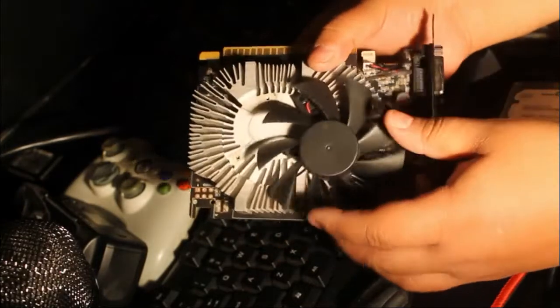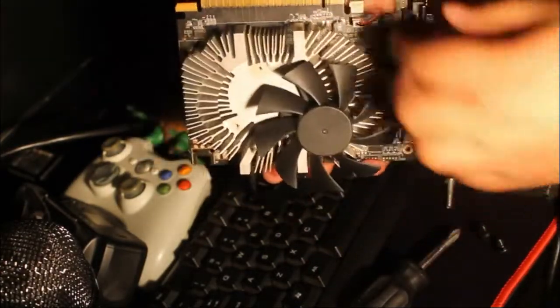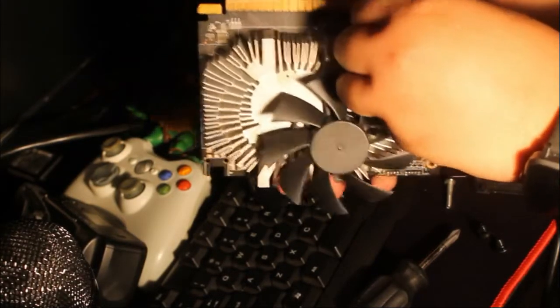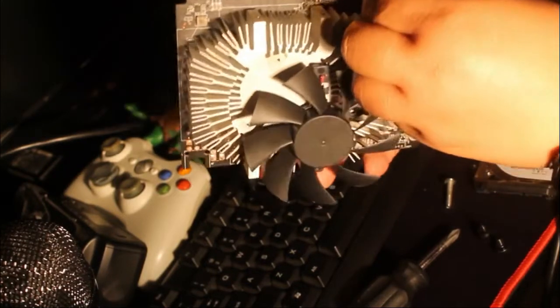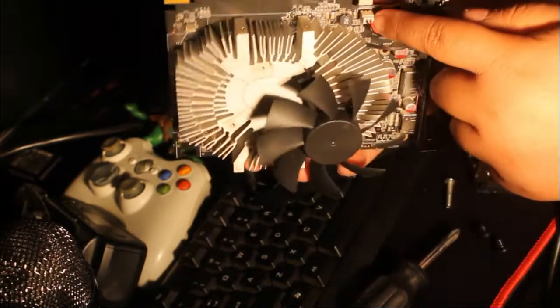Take the fan off and disconnect it. There's a connector here — you just carefully disconnect it. Be careful pulling it, because the plastic housing can come off with it. You carefully disconnect it from there.